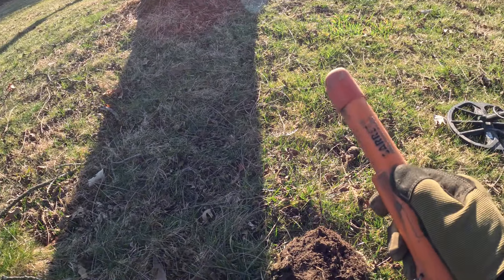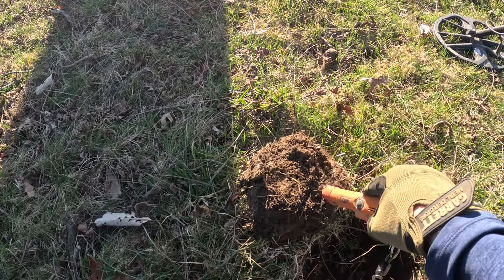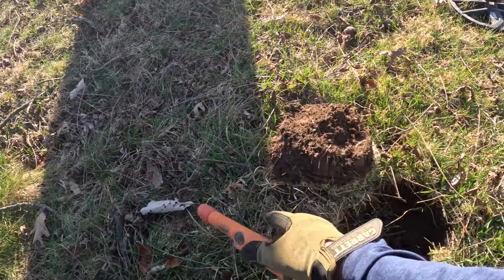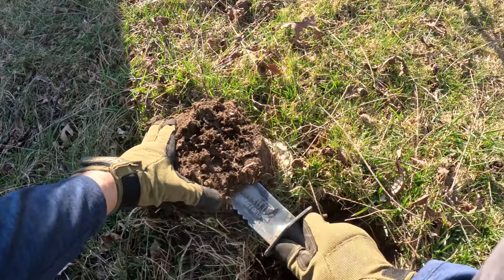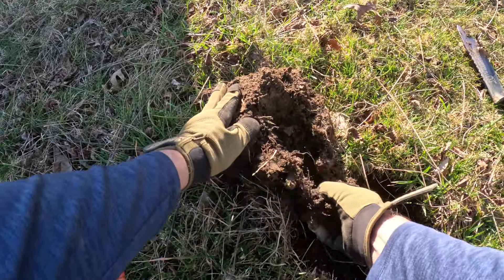I forgot my knee pad. There's my knee pad over there. Dropped it. Got a 28 here in the plug. Could be a dime. Could be a piece of silver. Let's start the day out good.